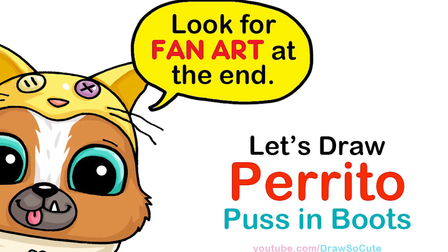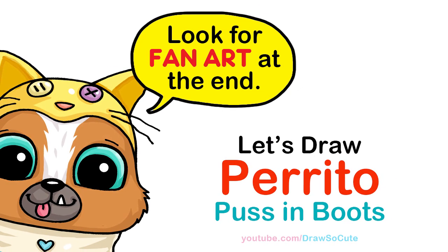Hi Draw So Cuties, Winnie here. Today we're going to draw Perrito from Puss in Boots. So let's get started.